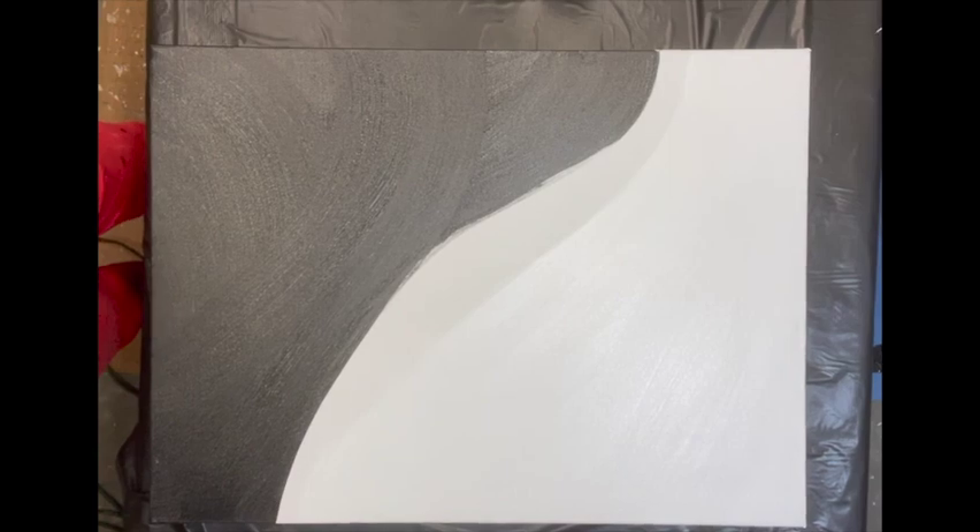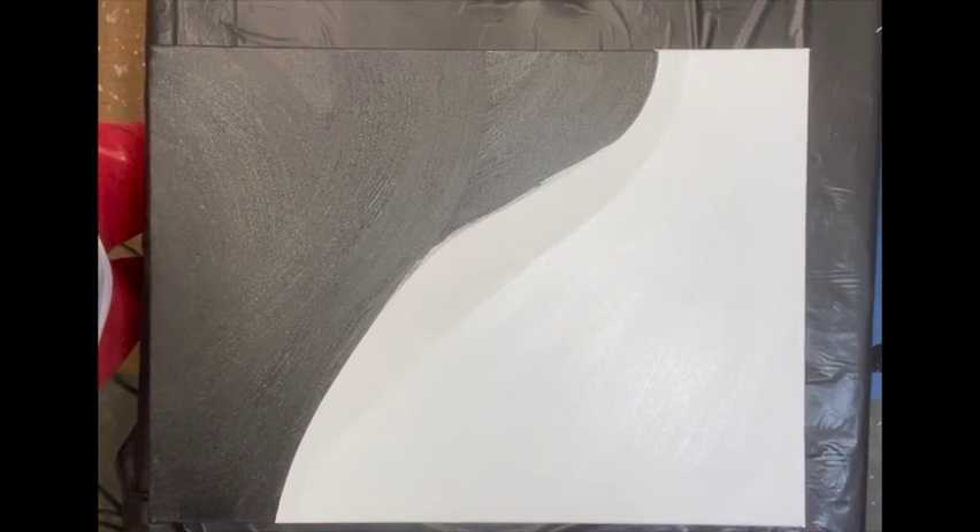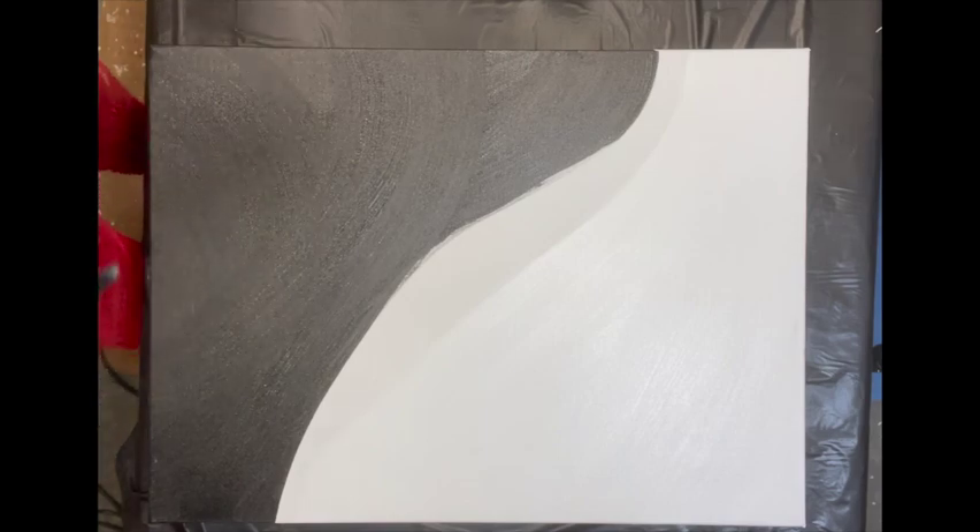Okay everyone, here we go. We're doing the black and white split again and I'm doing a yellow theme this time. If you remember a few weeks ago I did a black and white theme with shades of green — this time I'm doing shades of yellow. I'll tell you the colors before I start pouring.